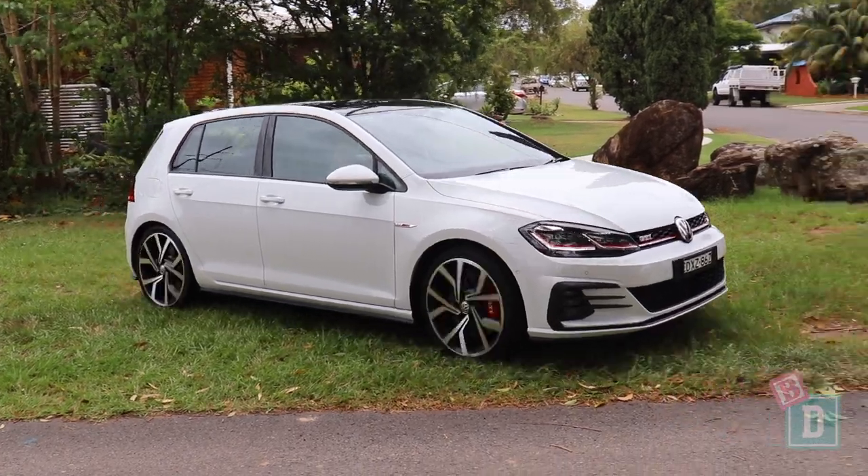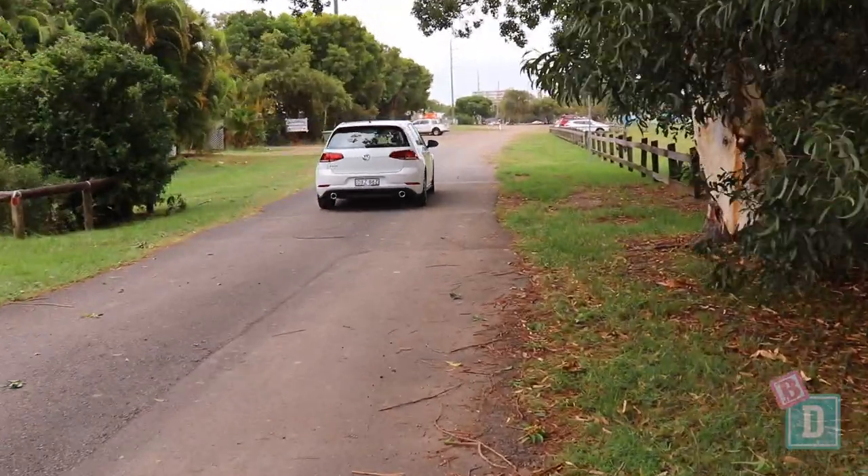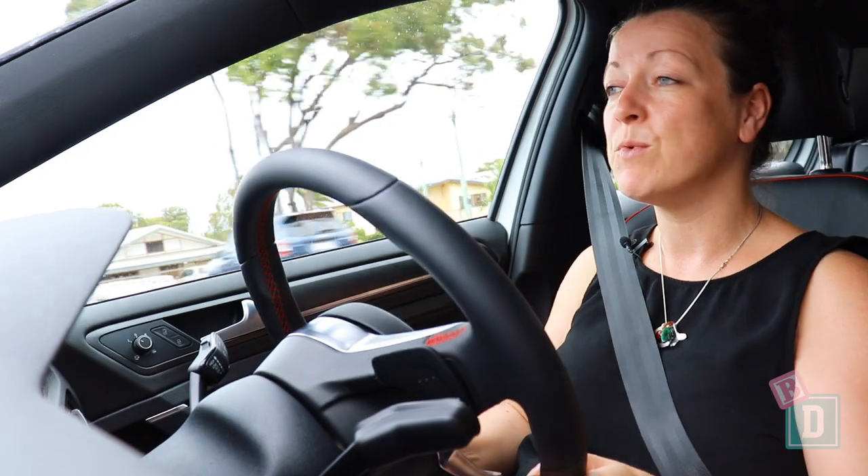The Golf GTI is a really great car to drive. It's not as hard a ride as I was expecting — it's super comfy and super good fun as well. And it's really quite practical for a small family like ours.